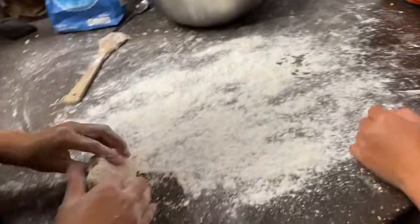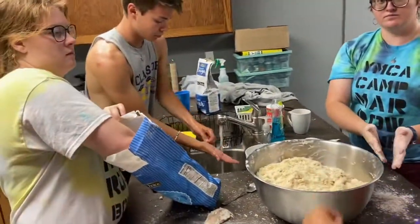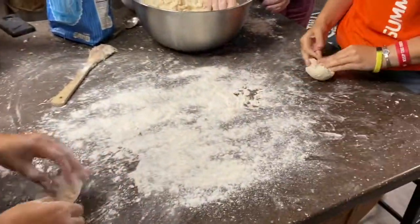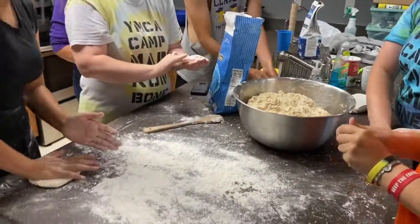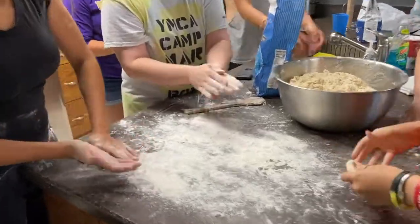Next, you're going to want to lay some flour out on the counter so the dough doesn't stick to it. And you're also going to want to put some flour on your hands as well so the dough doesn't stick to you. Then, once you've done that, you're going to start pounding the dough out. To make it easier, you're going to want to make the dough as thin as possible so it's easier to cook.